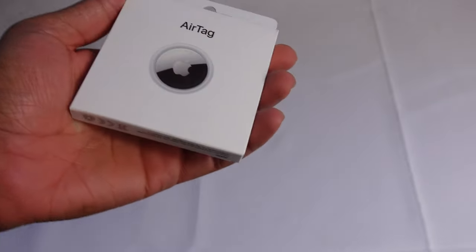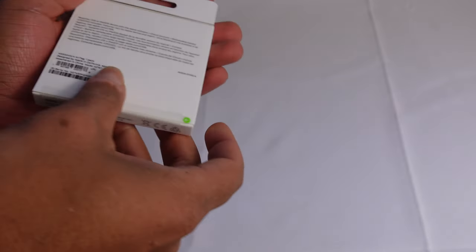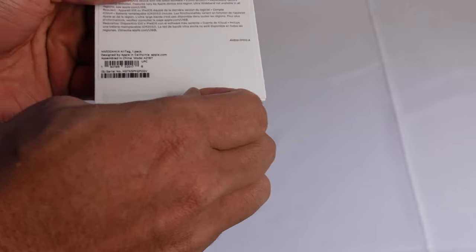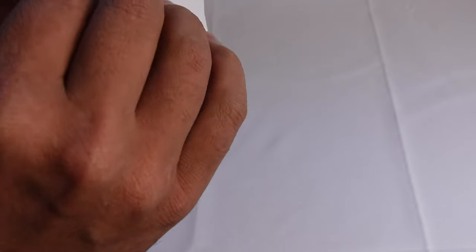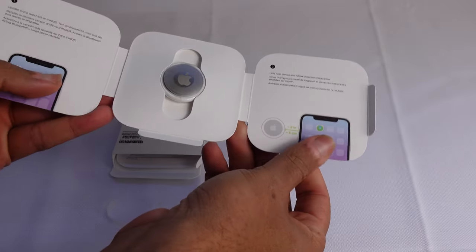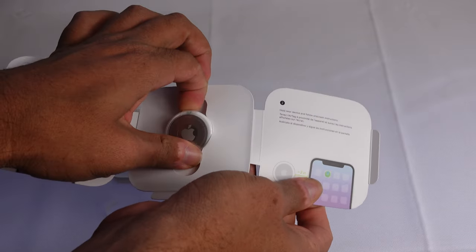On the front of the box, we have a picture of the AirTag. On the back, there's a pull tab with a green arrow that lets us open up the box. We'll go ahead and rip that off and open up the box. Inside, we've got some instructions and the AirTag itself right here in the middle.